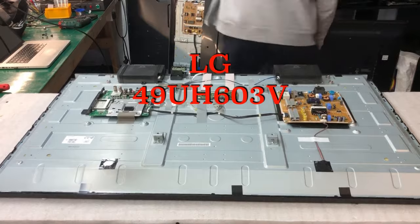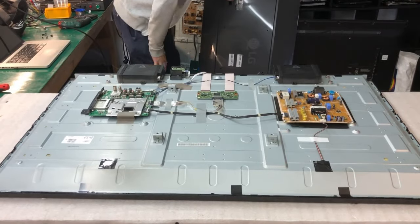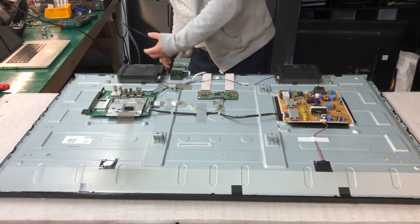Hello, today we have a television LG 49 inches, model number UH-603V. I'll show you what's coming on with this.